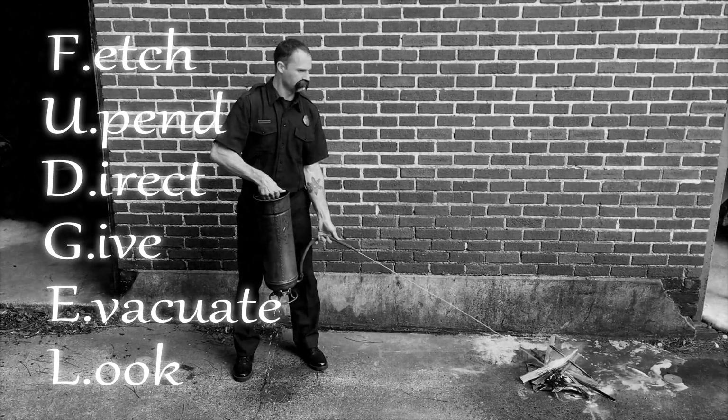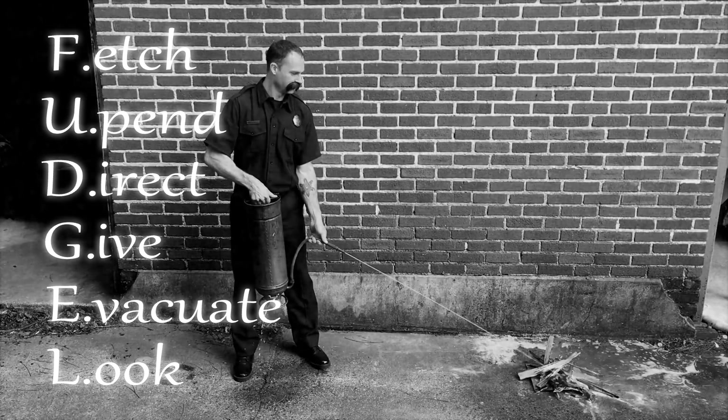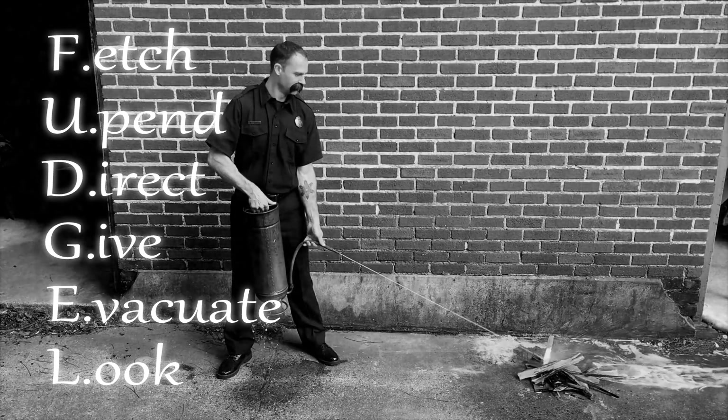FUDGEL — a useful word that could save a life. Thanks to this new invention and the swift actions of our local heroic fireman, a young housewife can sleep soundly tonight after she finishes making dinner.